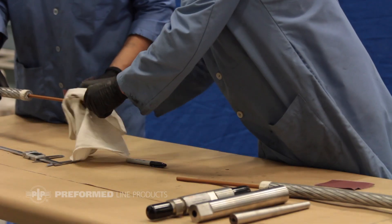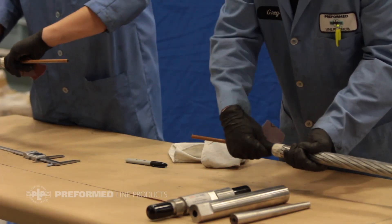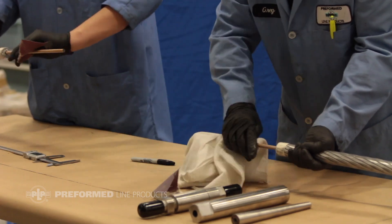Wipe the outer surface of the core clean and free of oil with a clean cloth. Use the provided 220 mesh sanding paper to rub the core lightly until it becomes white. Then re-wipe the core with the clean cloth.